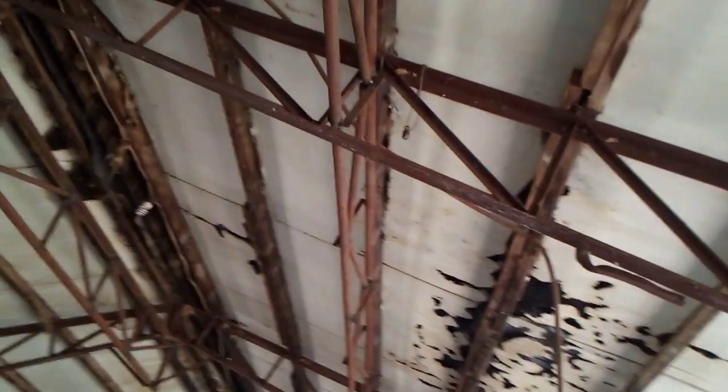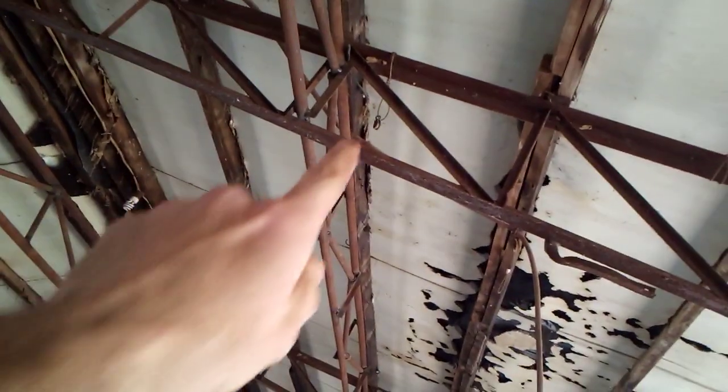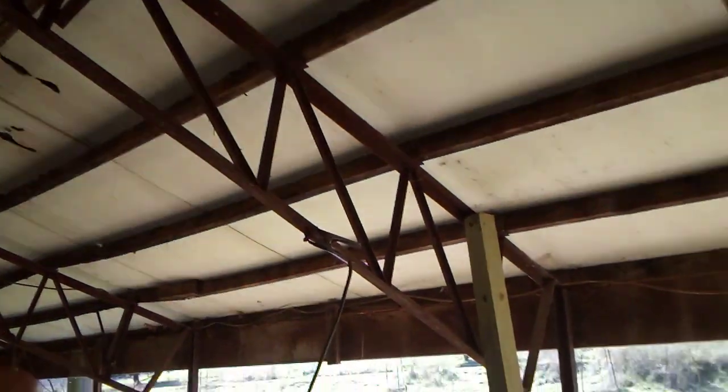It slides right between the existing truss and goes through to the other end, and same with the one behind me. Then I'll make a cut right there, and this whole piece here will be moved up about a foot and a half.